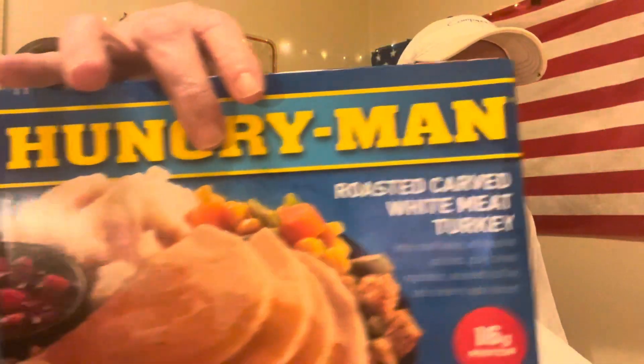Hey, how we doing? Happy Sunday, happy Mother's Day for all you mothers out there. I'm going to get into this Hungry Man meal, which honestly doesn't look that great, but we'll see how it goes. It's a roasted carved white meat turkey. We're looking at 390 calories and 1380 milligrams of sodium.